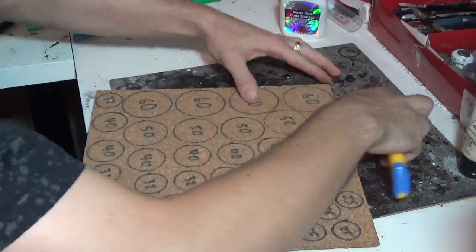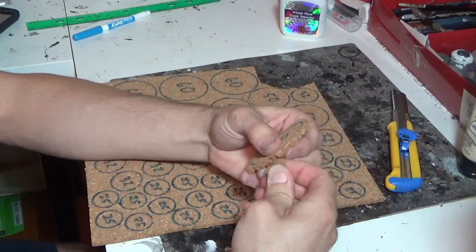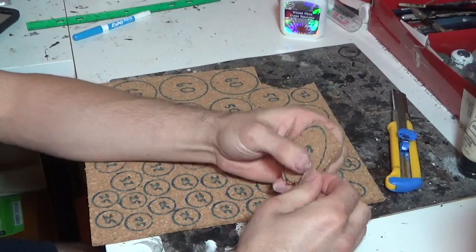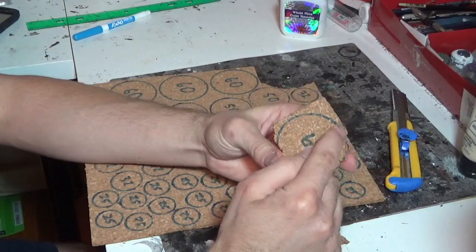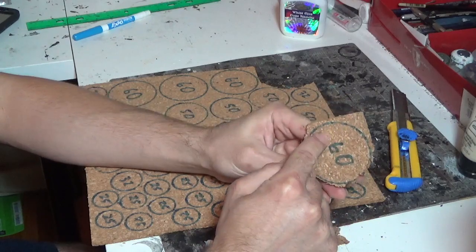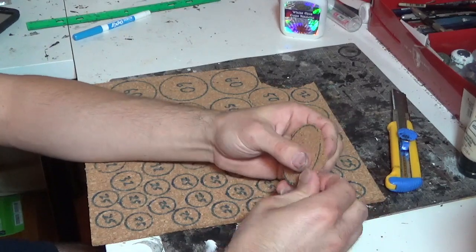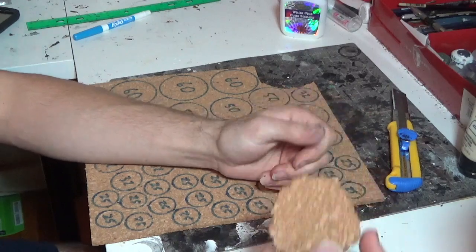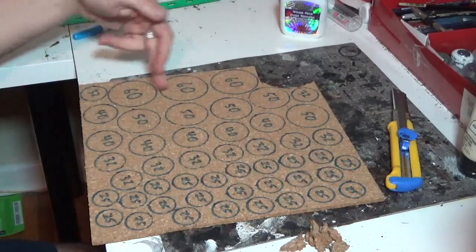I'll run a quick knife through that and then break off all the outsides, trying to stay somewhat within the right size of the base. Keep in mind I traced around an actual base, so the blue line is bigger than the base itself - the inside of the blue line is the actual size. Just break them off and make it look like a rough stone, and there you go - that's the base for our base.